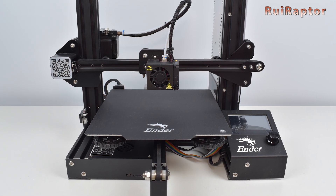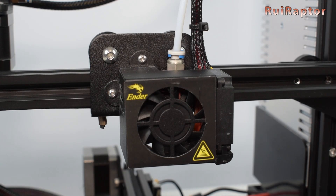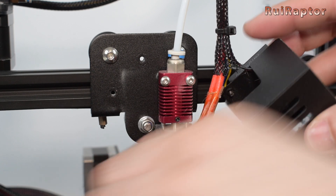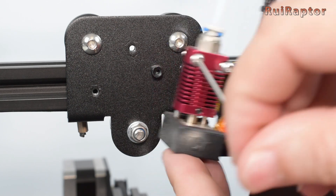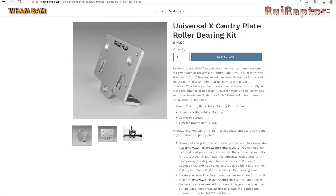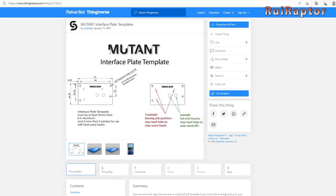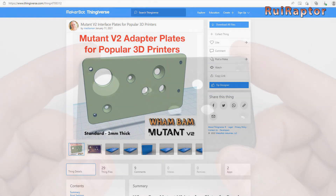Let's start with the installation on our Ender 3 printer. Make sure your printer is turned off first. The first step is to remove the hotend cover — there are a couple of screws we need to take out, and then a couple more to remove the hotend. Handle these carefully to avoid damaging the wires. The Mutant fixed plate cannot be installed directly on the carriage, so Wham Bam has a universal plate that can be used instead of the stock Creality one. An alternative is to 3D print an adapter and keep the stock carriage — there are already some adapter plates for several carriages, and the Ender 3 is one of them.